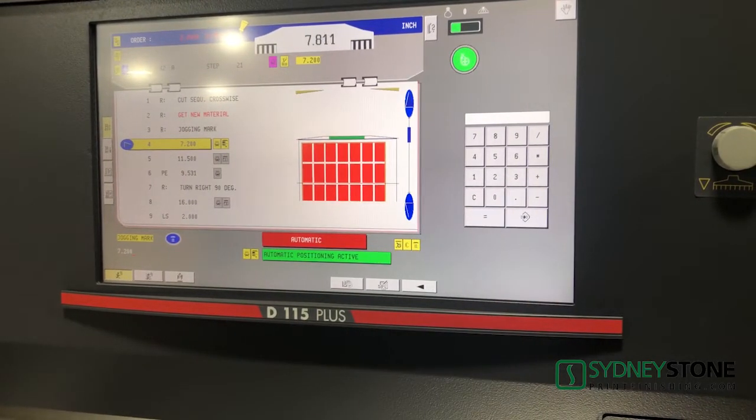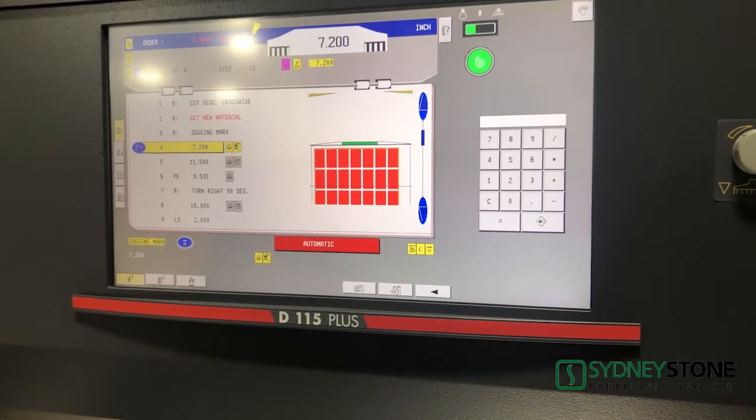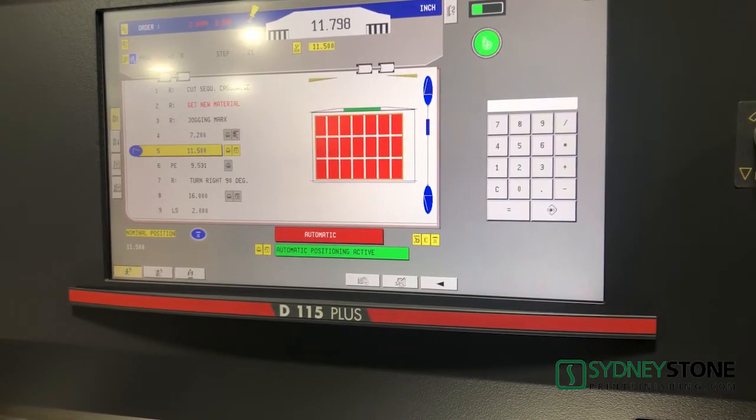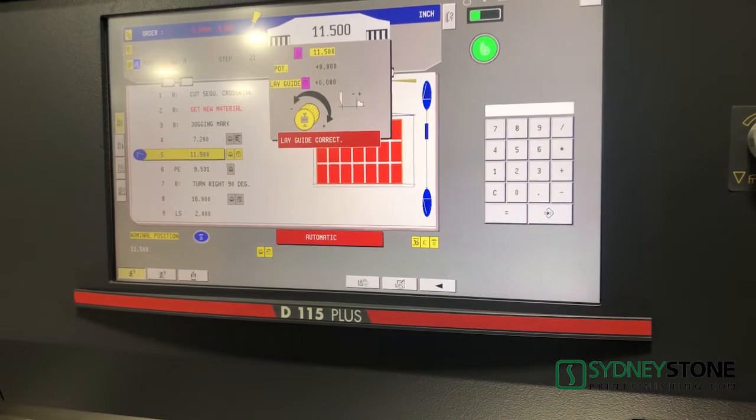With the process visualization, the handling of the material is displayed graphically, and so the risk of errors is significantly downsized. To optimize the cutting quality, the pre-clamping time can be adjusted according to the material.